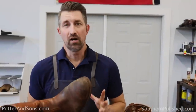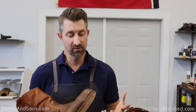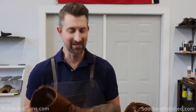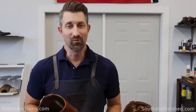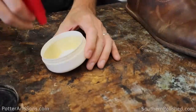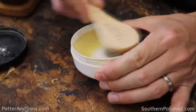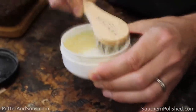We have the soles off and now we're just going to clean these up a bit. This is going to be a really simple resole because when you've done something right the first time, when a customer brings a shoe or boot back in for resole, it's a piece of cake. We're going to get these nice and cleaned up and rehydrate them. He has beaten these up a lot since the last time they were in here.